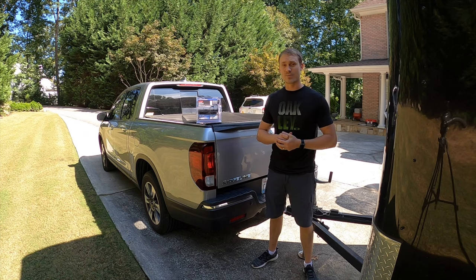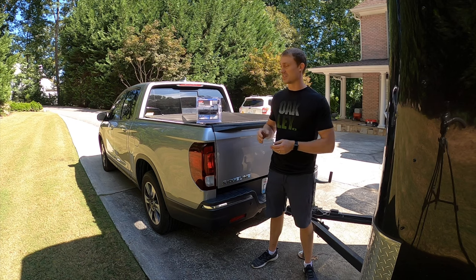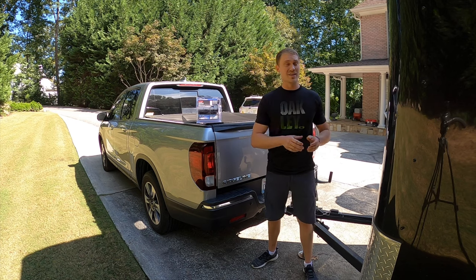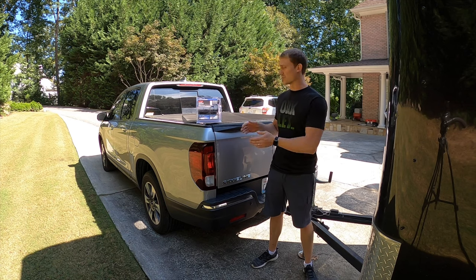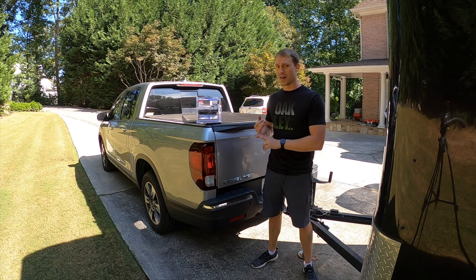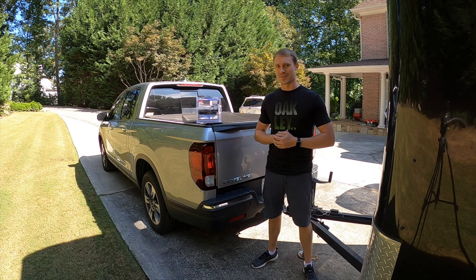Hey everybody, Yuri Matso here, and today we're talking about the ECHO Mobile Brake Controller from Curt. If you've seen my other videos, you've seen that I talked about this brake controller while I towed this trailer 3,000 miles across the United States. In this video, we're going to talk about how to connect it, the mobile app, how it works with the trailer, and any other features you guys may need to know. So let's get this started.